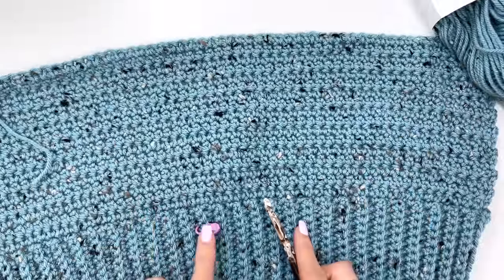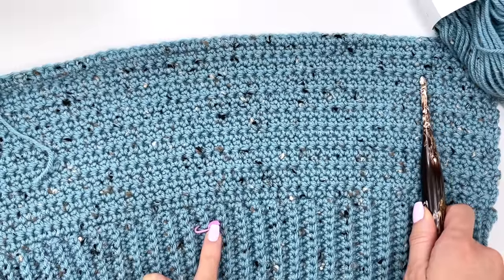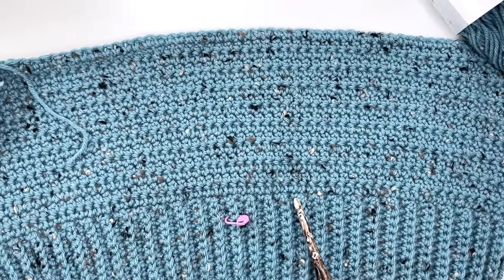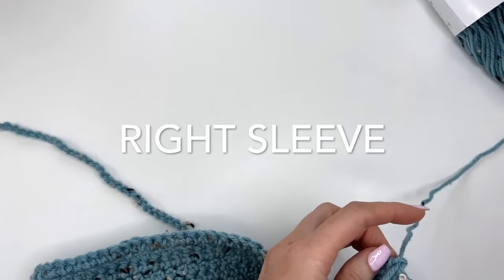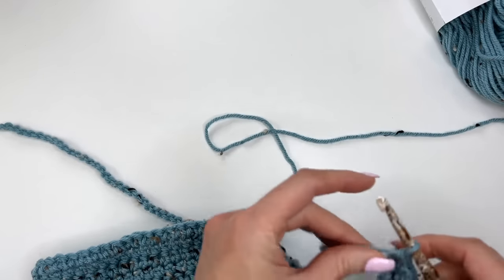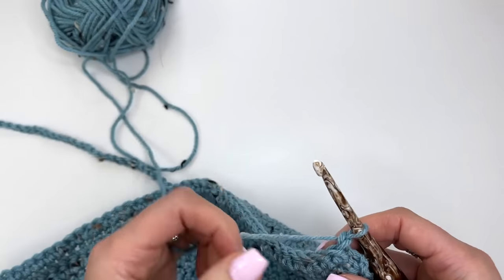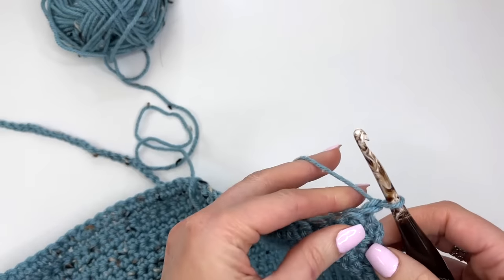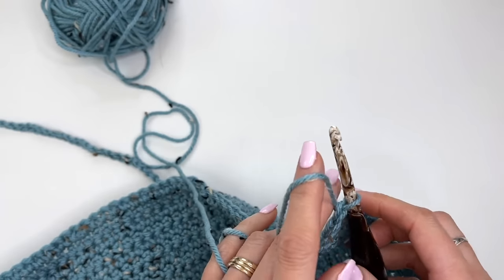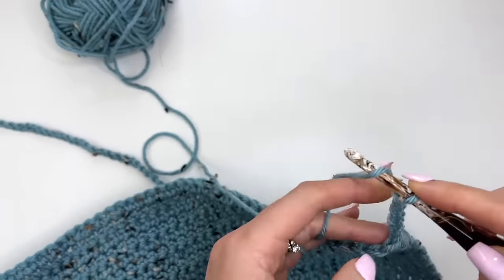I also want to mention we are back to the right side — you want to make sure you end on a wrong side, especially if you've altered the length of the cardigan. When working out these chains, you want to be working on the right side. Now joining back with the working yarn, chain out 46 — we need an extra chain for the turning chain, but the actual length will be 45 stitches. Make sure you don't make those chains too tight.